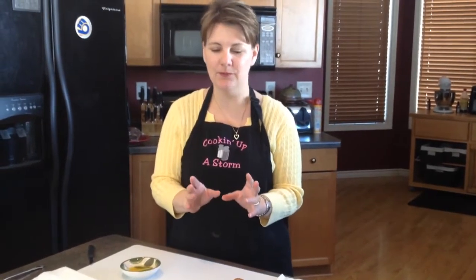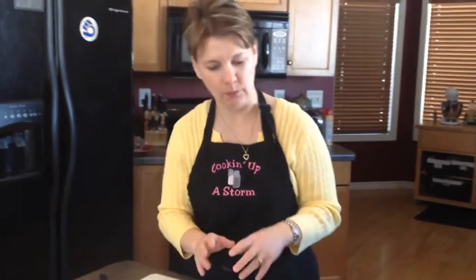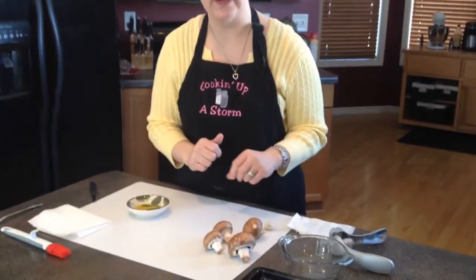Hi there, Jane here with Cooking Up a Storm again, and today I'm going to show you how to properly prep mushroom caps to make stuffed mushrooms. A lot of people think all you gotta do is just wipe them off, take the stems out, throw them on, fill them, and bake them. I'm going to show you a good way to get your stuffed mushrooms ready to go.